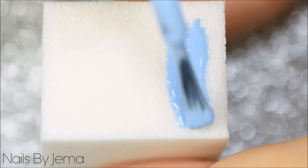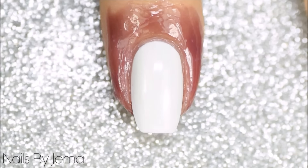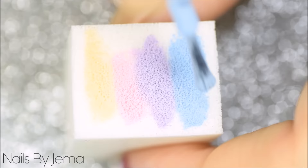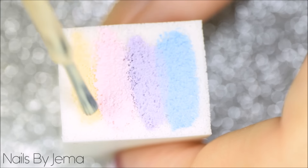Taking a makeup sponge, apply the polishes generously across the sponge and then sponge them down onto the nail. Don't press the sponge on too many times as it's going to start to rip apart and leave little bits on the nail. Reapply the polish again and repeat the process until you're happy with the opacity and the blend of the polishes on the nail.